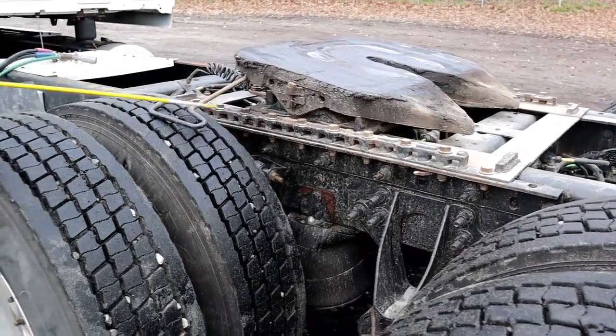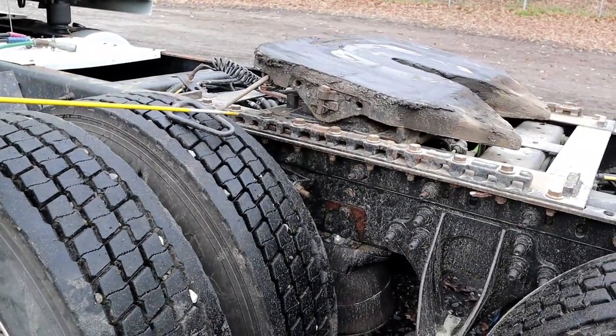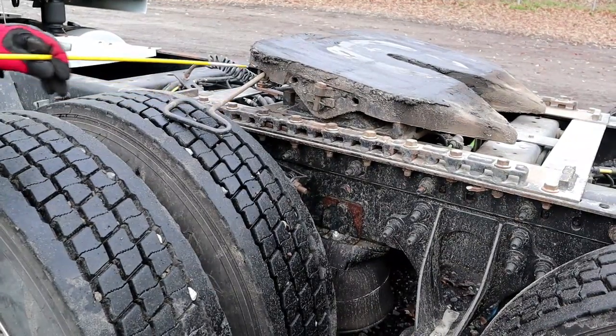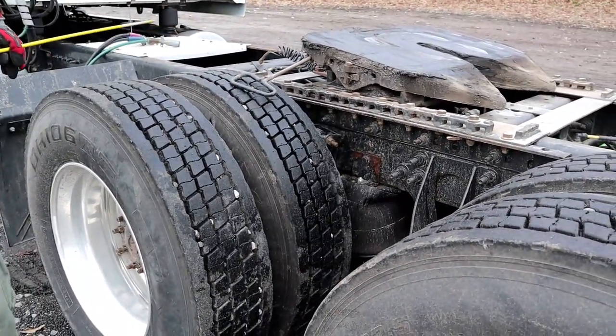Then we have our release arm, which should be properly mounted, secured, not bent, cracked, or broken, and locked in place. The lock position plate will be pushed in when locked. Right now it's pulled out — released — since I've separated the trailer and the tractor.